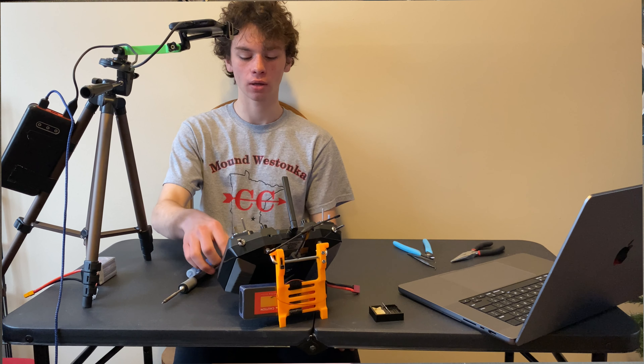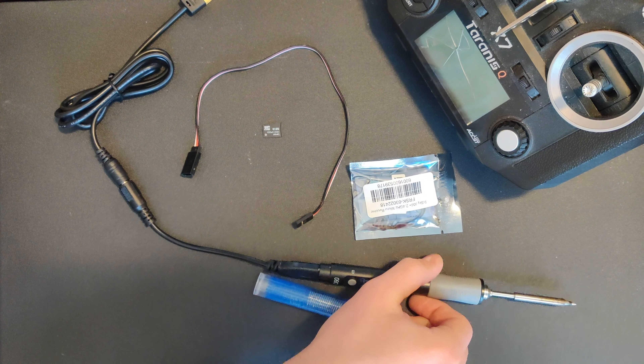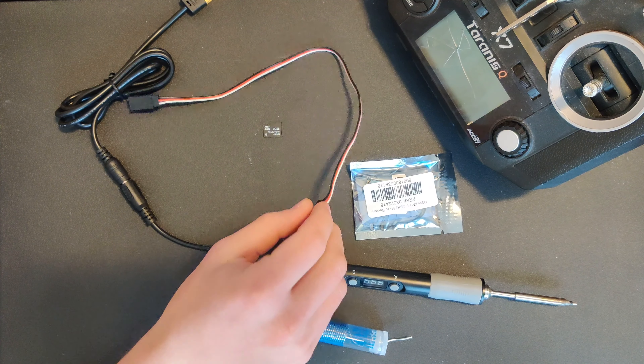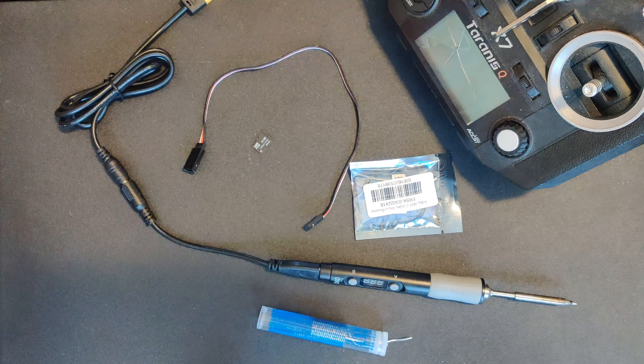For today's video we will need an XM+, a soldering iron, some solder, a servo plug with wires, an SD card, a radio, and a computer.